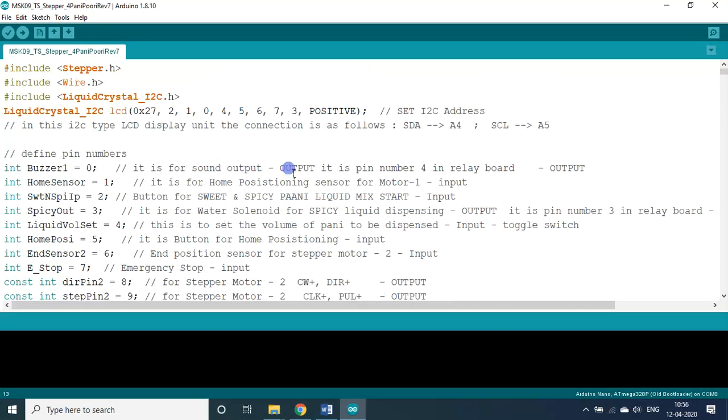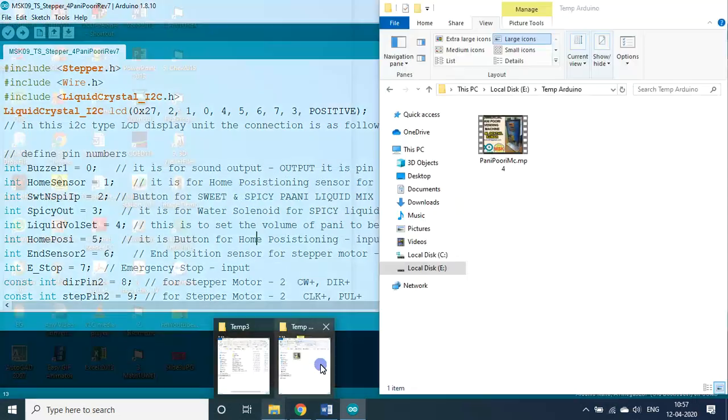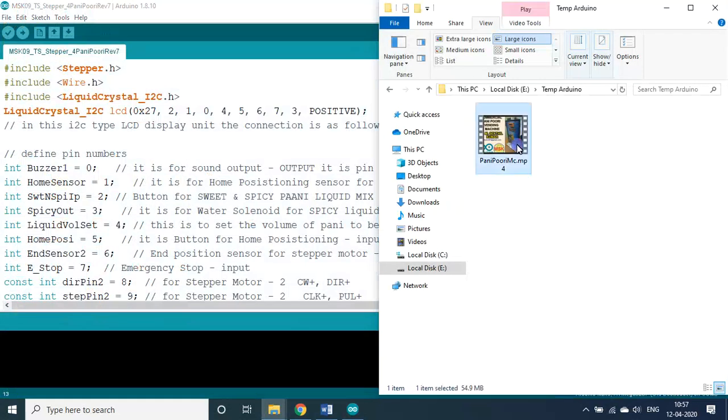In the Pani Puri, you are supposed to stuff onion and aloo or any other masala inside the puri and put it in a plate. Then you give maybe 5 or 6 Pani Puris in a plate. After that, using my setup, you can choose any one of those 4 Pani options.